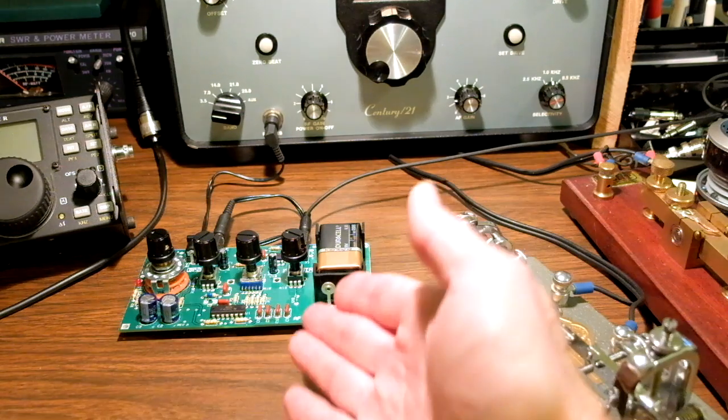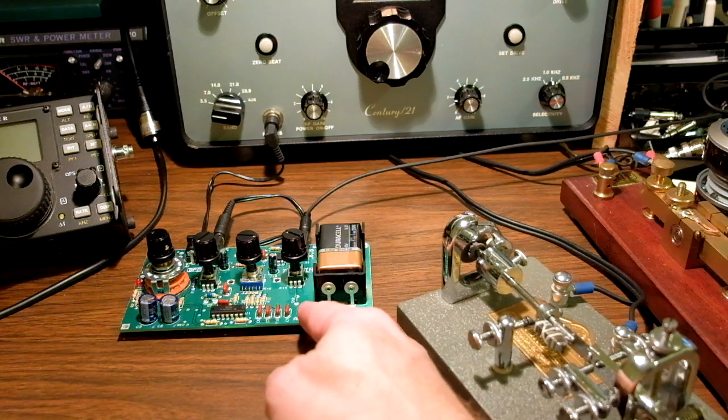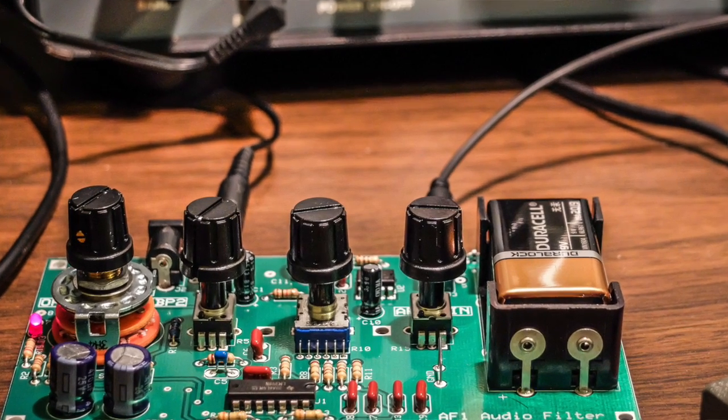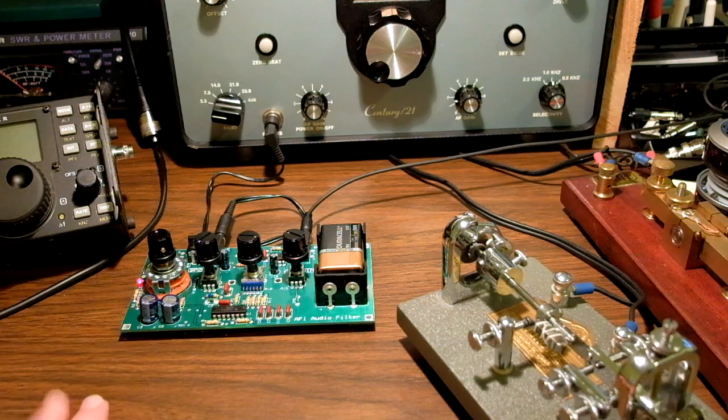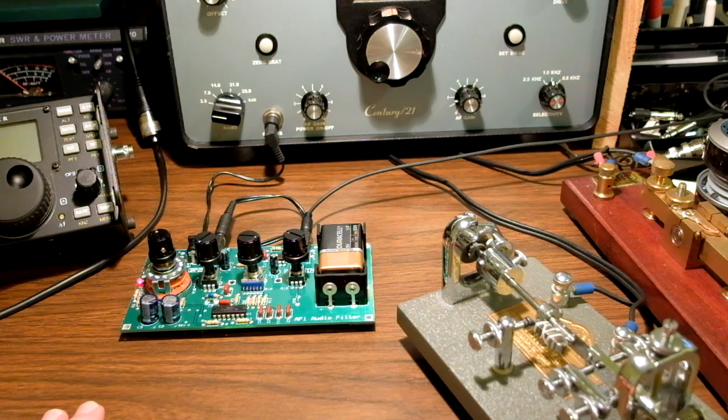Right now this Elecraft audio filter is in-line but turned off. I'm going to turn it on to its first position. Now that's just a low-pass, so it's done a low-pass filter.